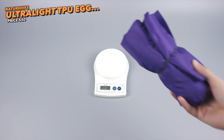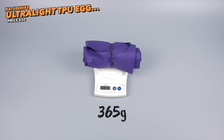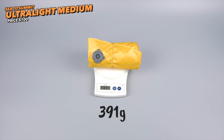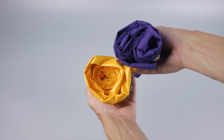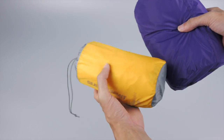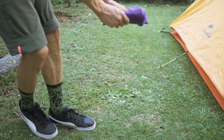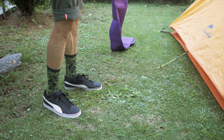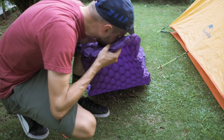Moving on to the sleeping pad — the budget alternative is also from NatureHike, a $50 sleeping pad. The weight is actually lighter than my Sea to Summit Ultralight medium-sized sleeping pad, which is $100 — so half the price for lighter weight. It's about the same size packed if you manage to get all the air out. The sleeping pad is 187 centimeters long and it's not insulated, so it's definitely a summer, spring, or fall pad — nothing you'd use in winter. It's pretty easy to fill up, taking about 30 seconds.